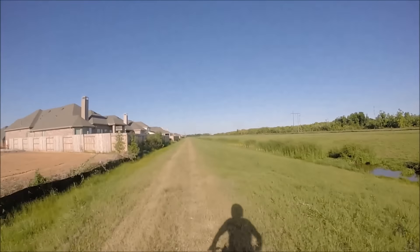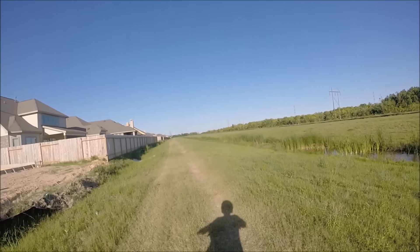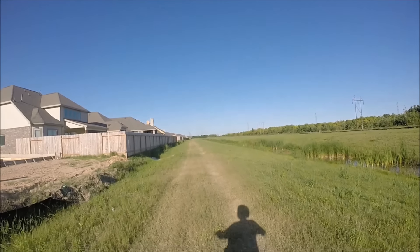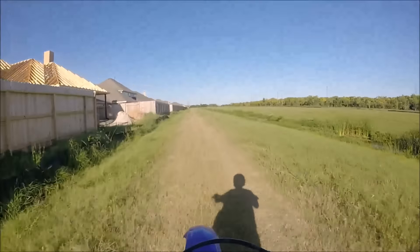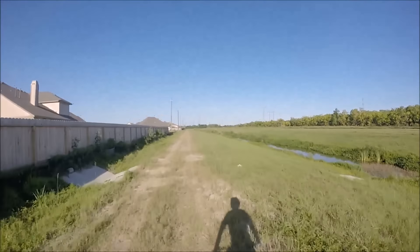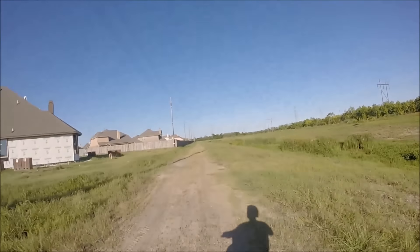Another great thing about this mount is that you can see the handlebars. Normally you wouldn't be able to see my awesome little doohickey here, but now you can. So isn't that awesome? A good thing about this mount is that you can see more with it. And it's a first-person view because it's right on the front of your helmet, so it sees better than you see — it's just right there, so it's perfect.